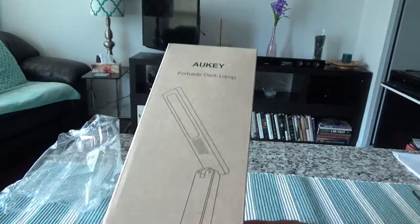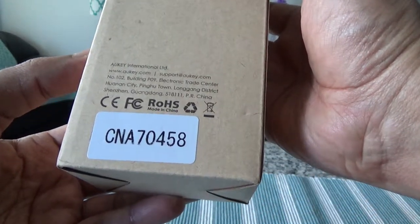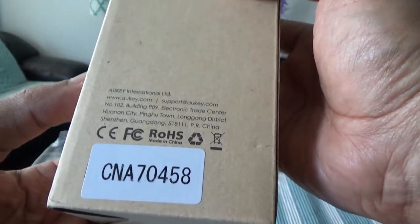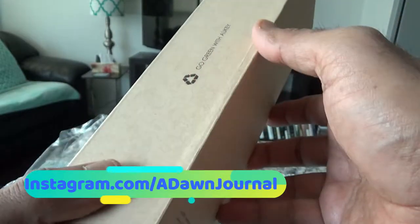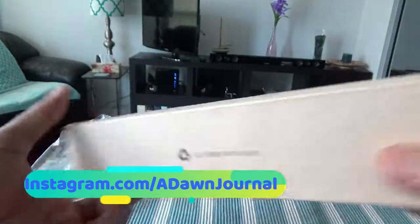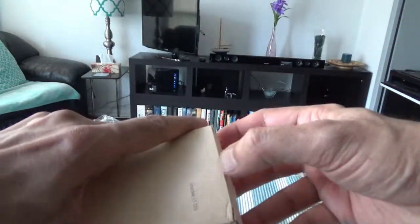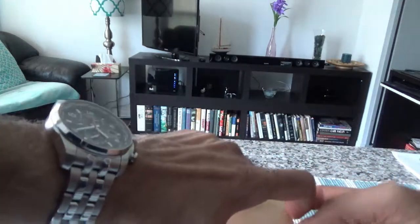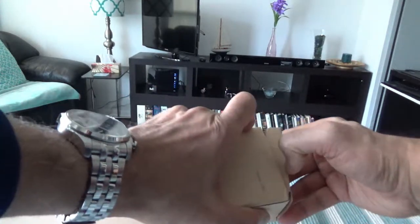So this is the whole box. Let me see if there's any information here. It looks like there's just the company name, Occhi International, and the model number — there's not much else. Let's start opening it up.